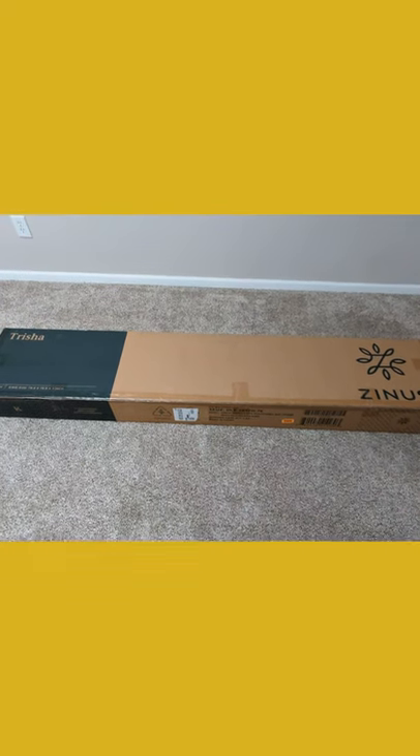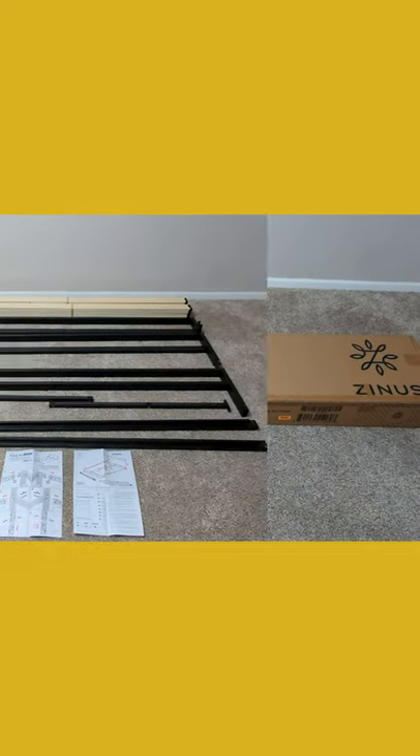We're going to be checking out the Zynus metal platform bed with headboard. Here are all the contents, check it out.